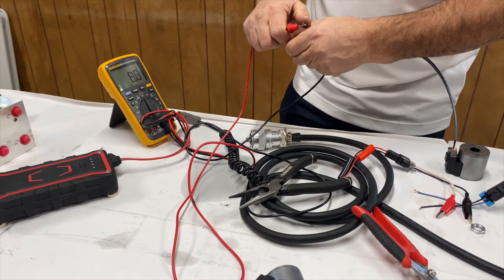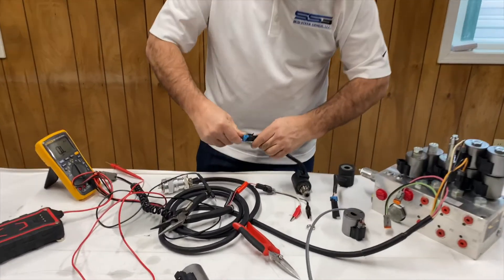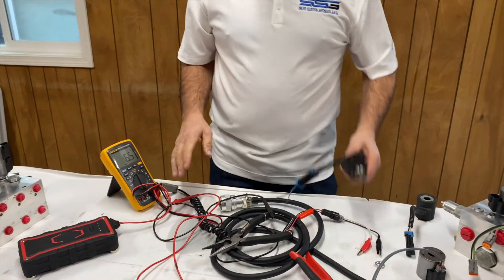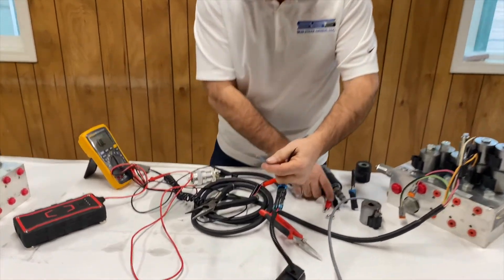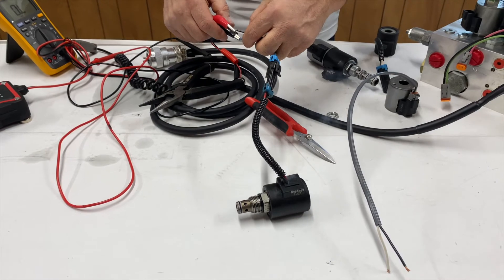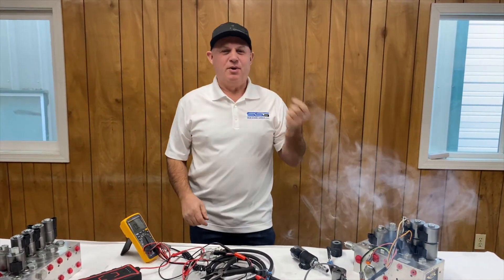I'm at 9.1 ohms on this one — a second ago it was actually 14 when it was cooler, and running it for a few minutes now I'm right around 9 ohms. The one I know is bad is sitting at 2 ohms, which is almost a dead short. So if I apply power to this one — you can see what's going to happen — there's the smoke.